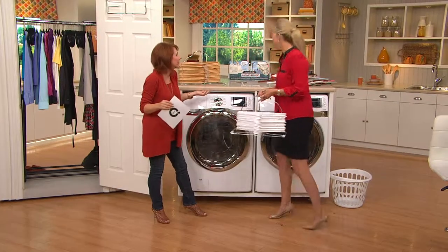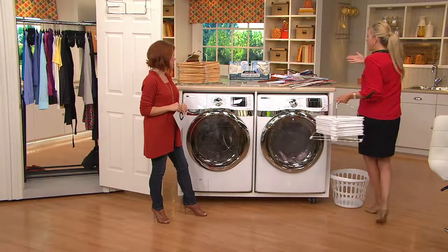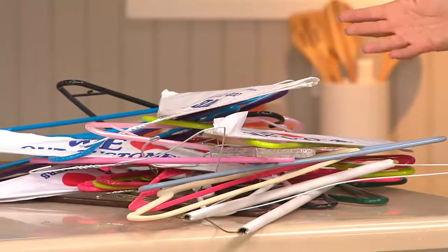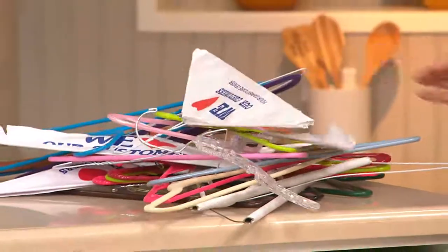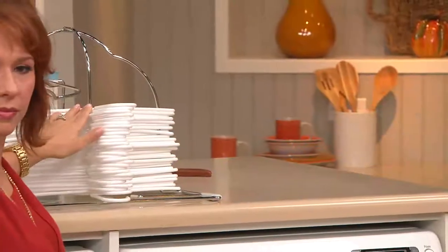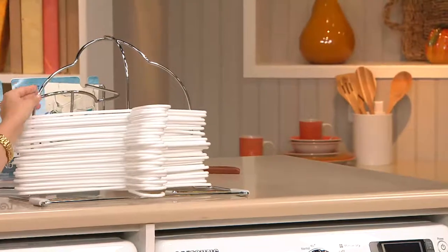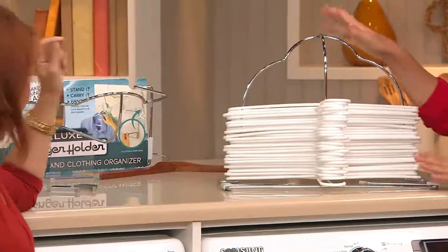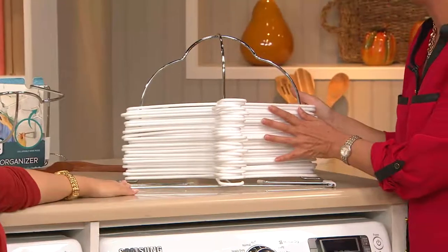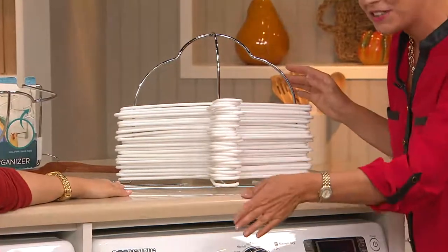Hangers are just appealing — this is what happens when we hang to dry. We have a heap of hangers all tangled up. We're going to get rid of that mess. This is the hanger holder — it holds up to 30 plastic hangers, up to 50 of the velvet hangers that you love, and up to 100 wire hangers.